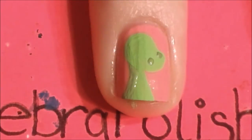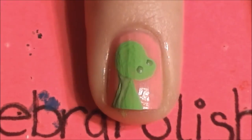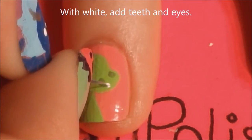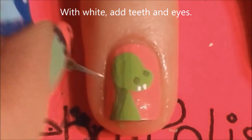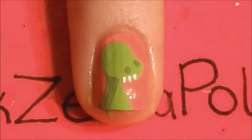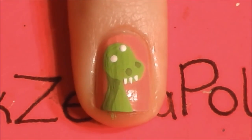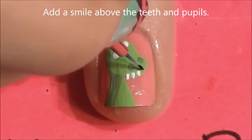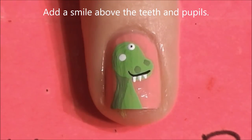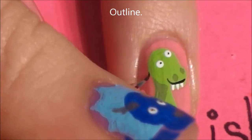This darker color isn't much different from the first, just enough to show contrast. Then add some teeth and his two white eyes — just like the last dinosaur, you want those on an upward angle. Give those teeth an outline to form his smile, add pupils, and then outline him.